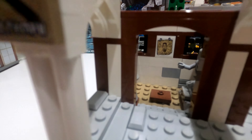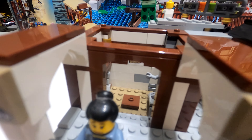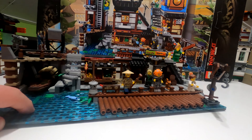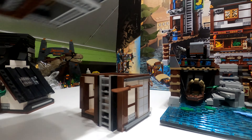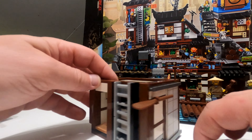Spinning it around quickly to check the back and sides — there are details here too. You can move the staircase, which I think retracts slightly, and this section is designed to pop off so you can create more light on the inside for photos. You can angle the steps to whatever position you want, depending on how you're going to display it. Don't forget you can connect the docks to the city on either side — or have the water at the front or the back — it gives you lots of different display options.